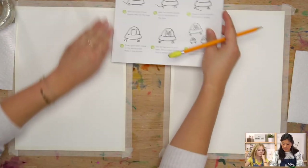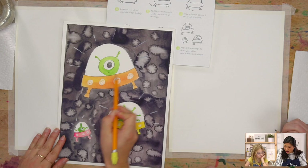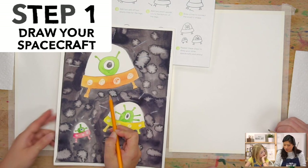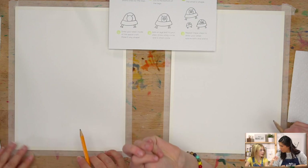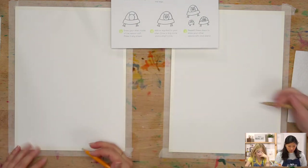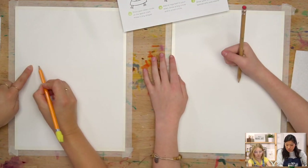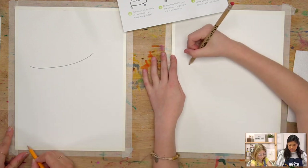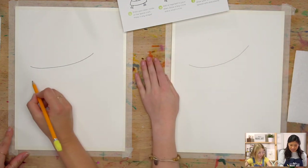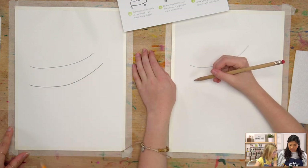Okay, pencil time. The first step is that we're going to draw two smiley faces for the top and bottom of your alien spacecraft. You get to decide where you want to draw it. Draw them really big because we're going to take up a lot of space. Leave a little bit of room between them because that space is going to be how big your spacecraft is.